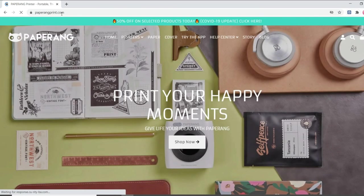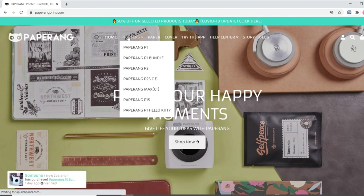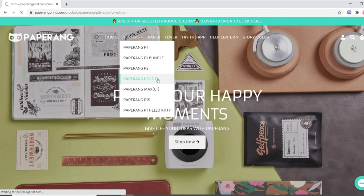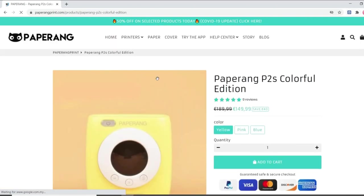If we look into their website, they have quite a list of different models. The one I have right now is the PS2 Colorful Edition. This model comes with three different colors, which are yellow, pink, and also blue.